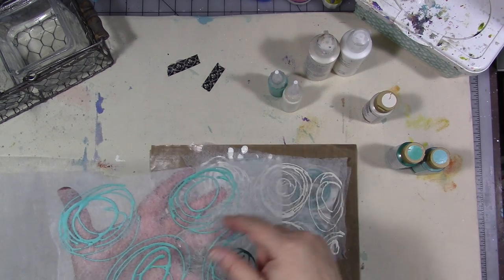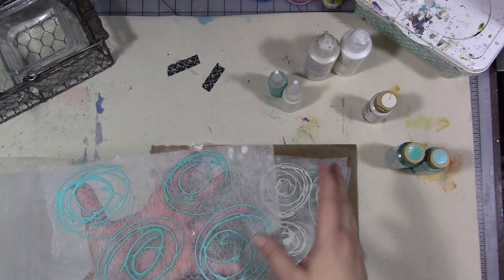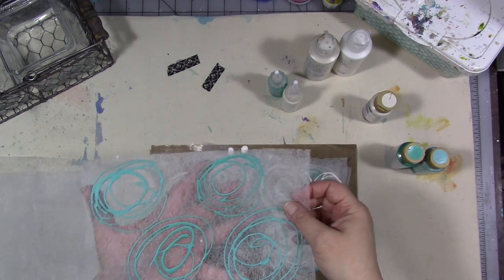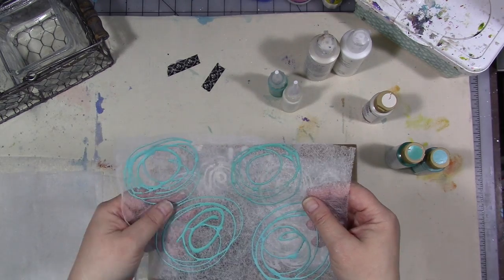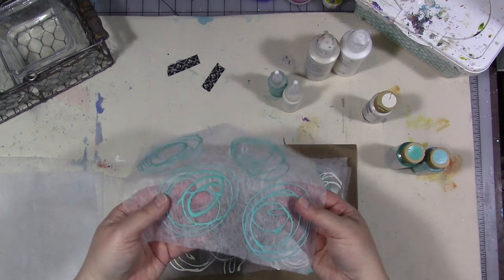She had some mulberry paper there — some lace-patterned mulberry papers that are really pretty, some that are grid patterns, some that are really abstracted, and this one that has kind of these swirly patterns in it.